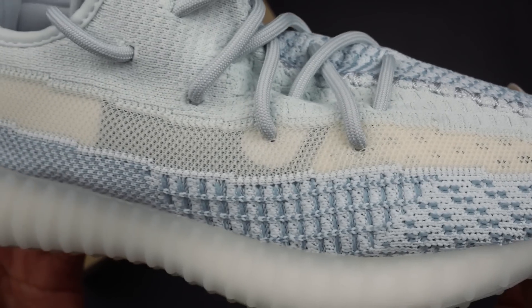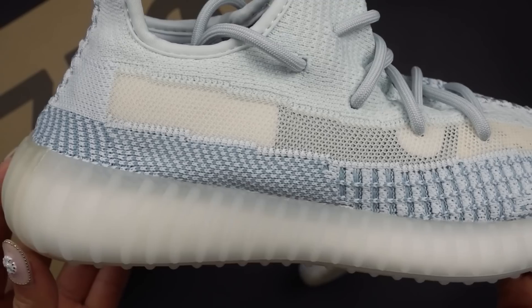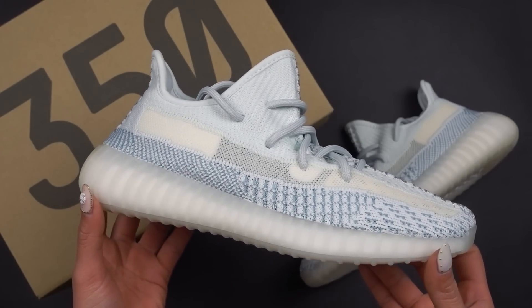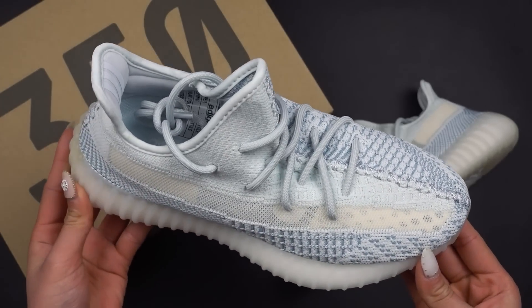I only have the non-reflective pair, but I thought I'd give you guys a closer look and also some on-feet shots of what these look like and tell you what I think about this particular colorway. First impression wise, I think they look really, really good. You can see that it is a baby blue kind of color with a mix of white and sort of a seafoam green kind of color combination.